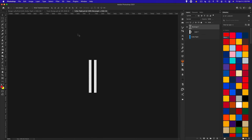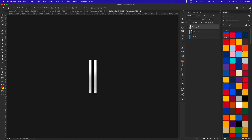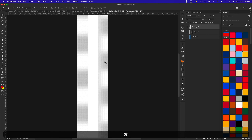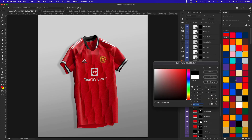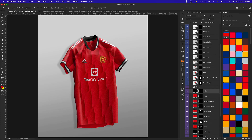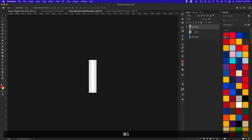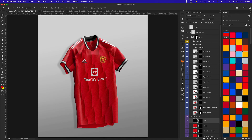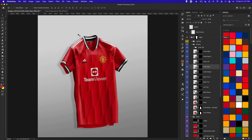We can do the same for the collar — you could add patterns or keep simple striping. In this case we'll make the stripe white, and change the collar color in the color folder to black. Save it and do the same for the collar back, and we should be good.